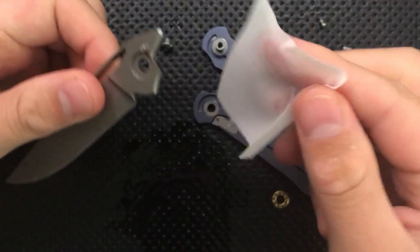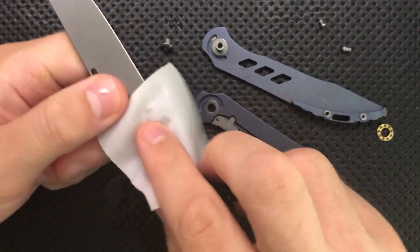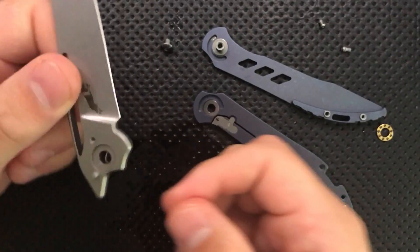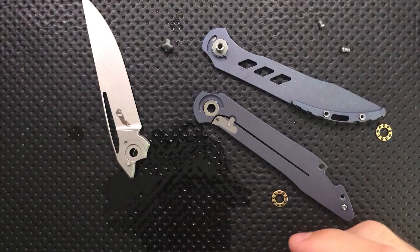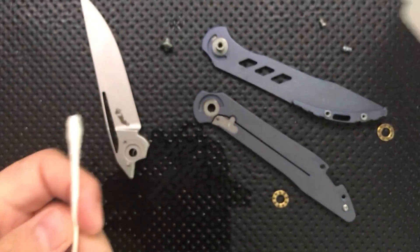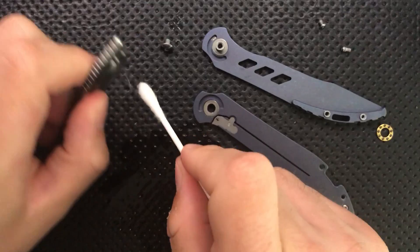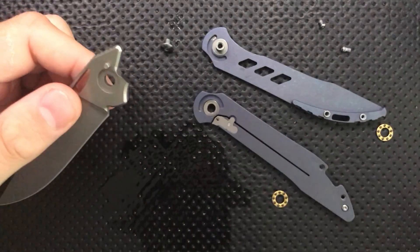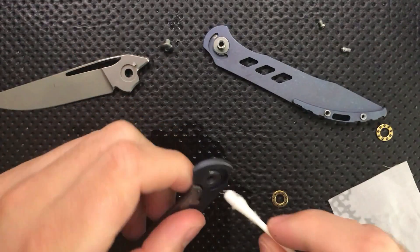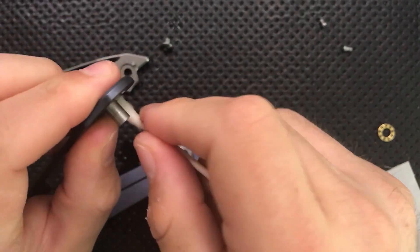The blade itself is made nicely and without anything particularly distinctive in terms of construction — design's plenty fine. Let's go ahead and use a Q-tip here and just pop through the pivot. I am using 91% isopropyl alcohol. If you're curious about any of the tools I'm using — my screwdriver, pad, and whatever — I have a video about Nick's knife disassembly toolkit that includes links and everything. Check that out; you'll get a much better response there than asking in the comments.